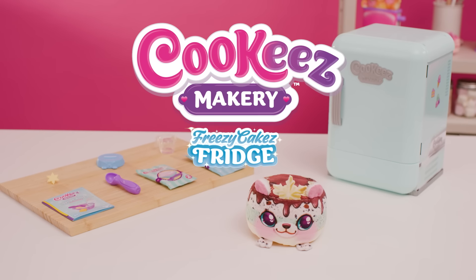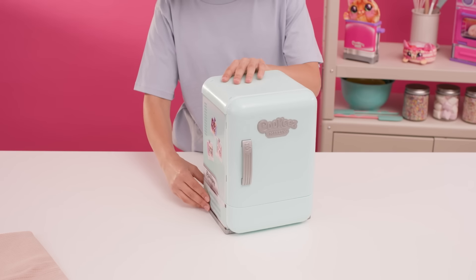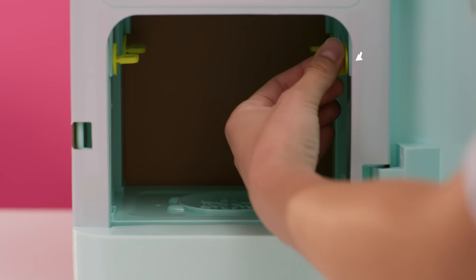Let's make a Freezy Friend! Ask an adult to help you unbox your Cookies fridge. Open the fridge door and locate the five transit screws. Twist and pull to remove each screw.